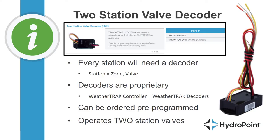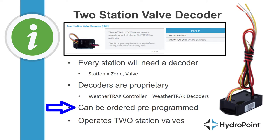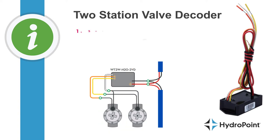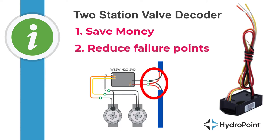Next, the two station valve decoder — or dual decoder. It has all the same talking points as the single station valve decoder: every station needs to be accounted for by a decoder, and the decoders are proprietary. The key difference is that the two station valve decoder operates two valves in the field. Advantages are twofold: from an economic standpoint a dual valve decoder costs slightly less than two single station decoders, and by operating multiple valves on a single decoder we limit the number of cuts into the two-wire path, reducing potential points of failure.